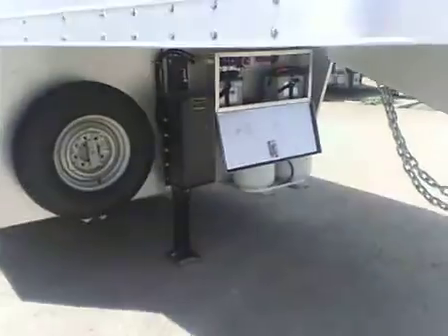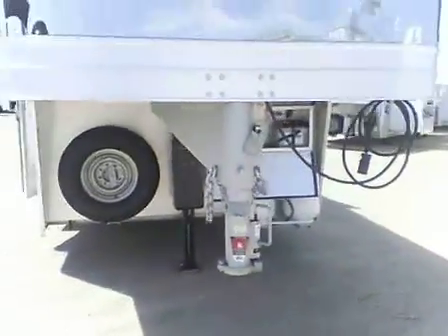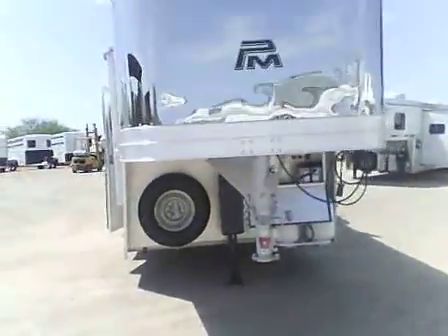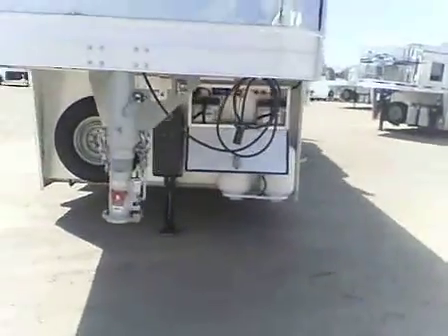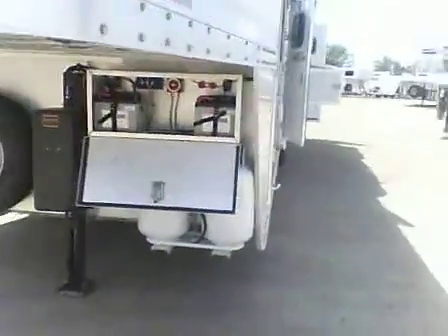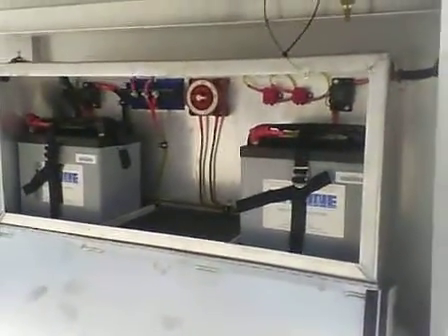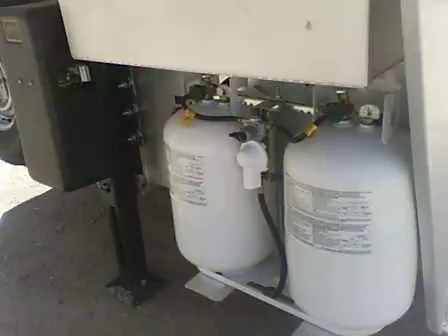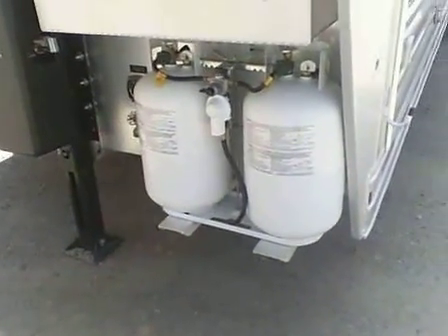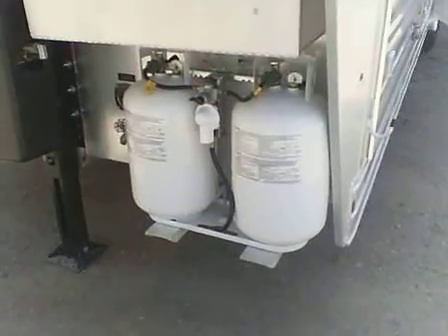It has a single hydraulic leg, adjustable gooseneck, stainless steel nose — polished. Dual battery box with marine-style switch for cut-off. Two large propane bottles with automatic switching valves.